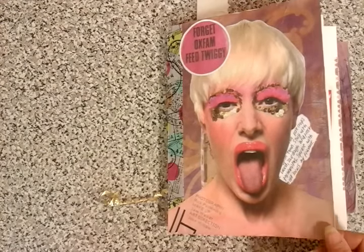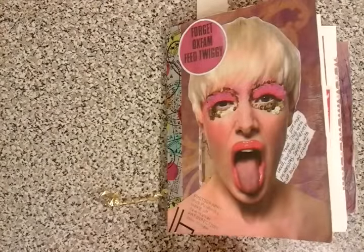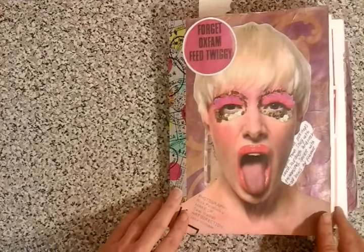I just used a plain old envelope — nothing spectacular. I had these; they were gifted to me. I tissue papered, acryliced, stenciled, and then put some graphics over the top. I've washi taped the outside edge just to reinforce the envelope.